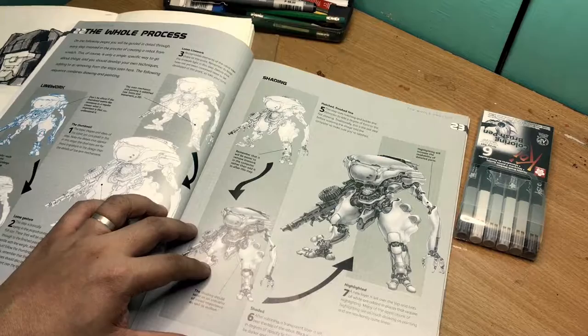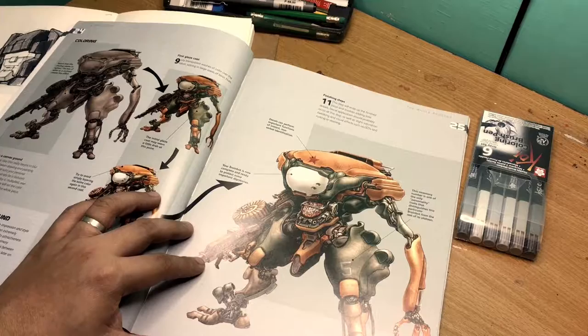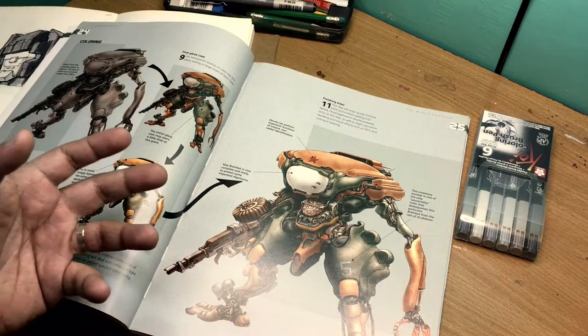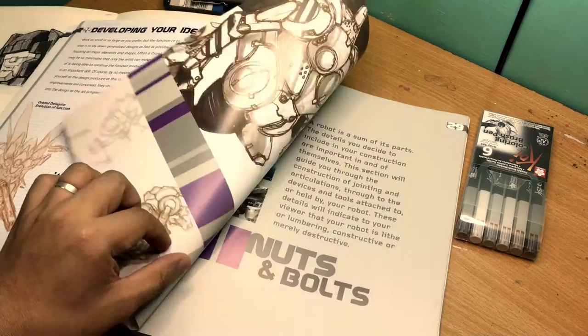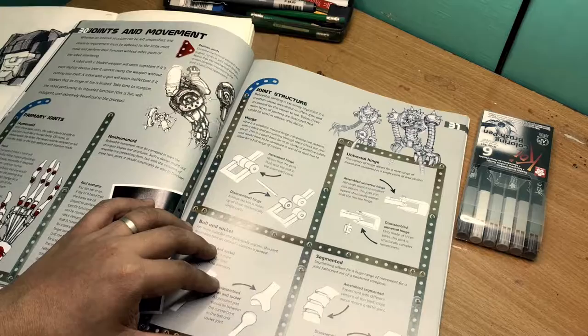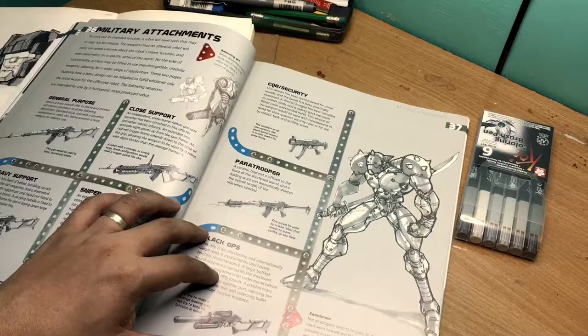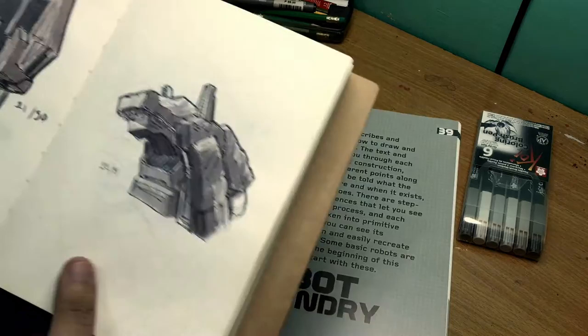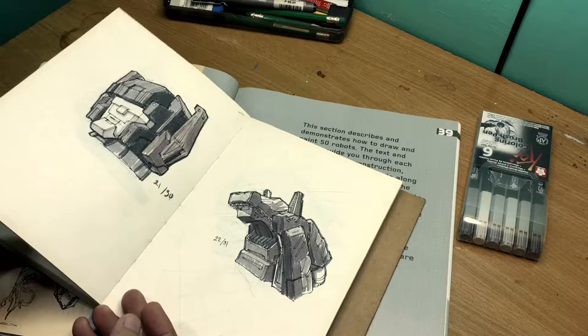That being said, the rest of the book is really really good — the techniques presented are really nice, and as an extra instructional material I think this book really delivers. It's been a while since I last enjoyed a good art book, by that I mean it's been a long while since I actually went through the activities in the art books that I bought. I don't know why, probably because I thought I was too busy.